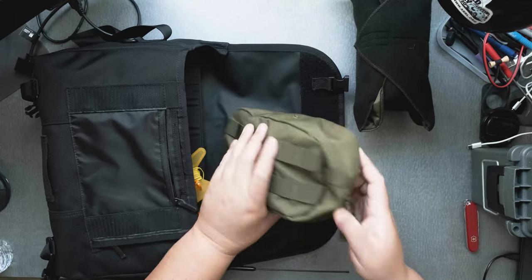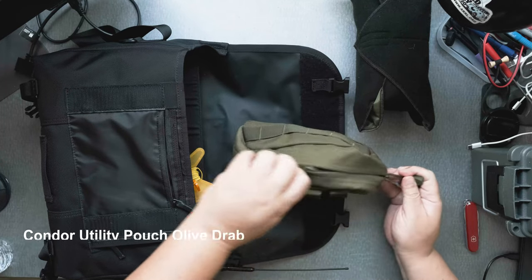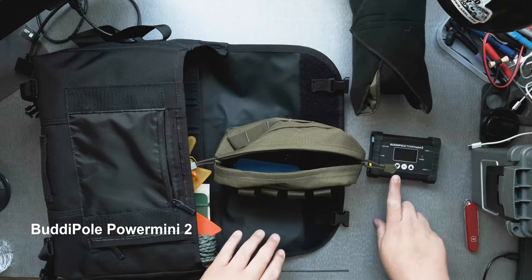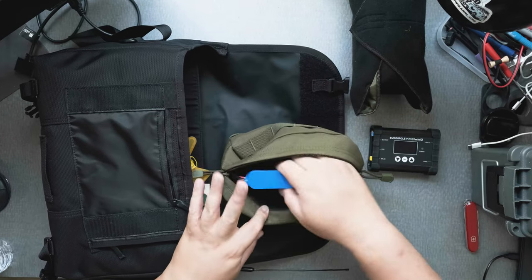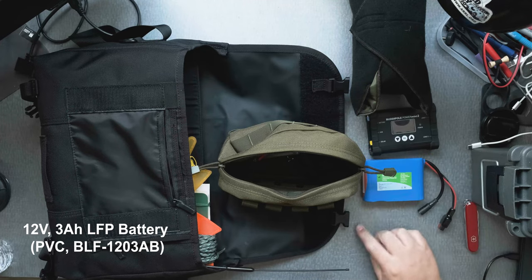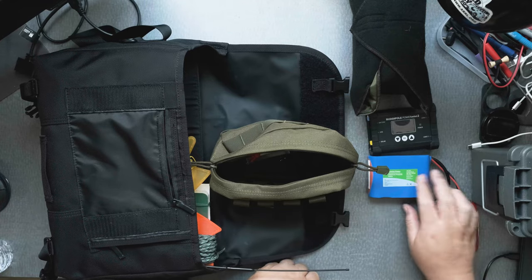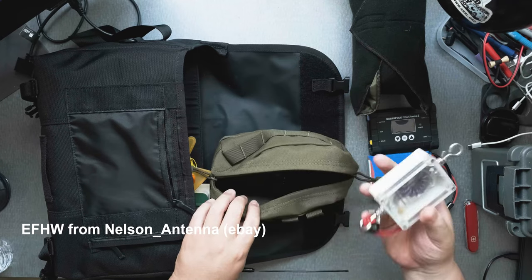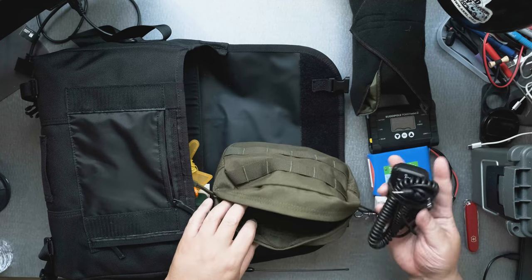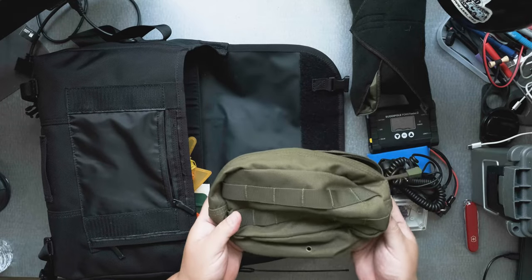Then I have this nice little pouch that I got at Amazon. And this allows me to carry my BuddyPole Power Mini, a solar controller, a 3 amp-hour 12-volt battery. I have my NFED half wave — that's really important. And then I have my microphone. So all that fits in this pouch.